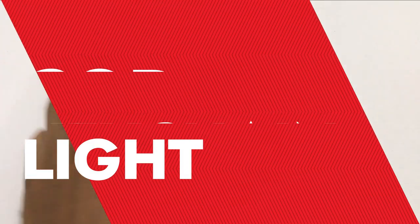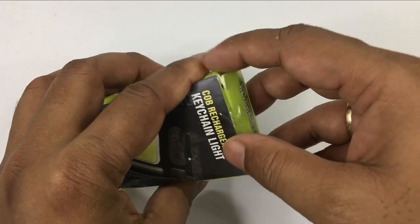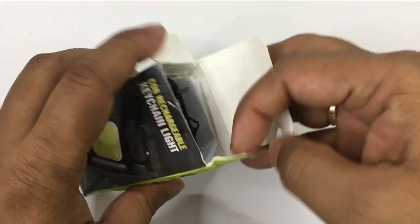Guys, we have a small light that has many benefits. Let's open the box and see what you can find.